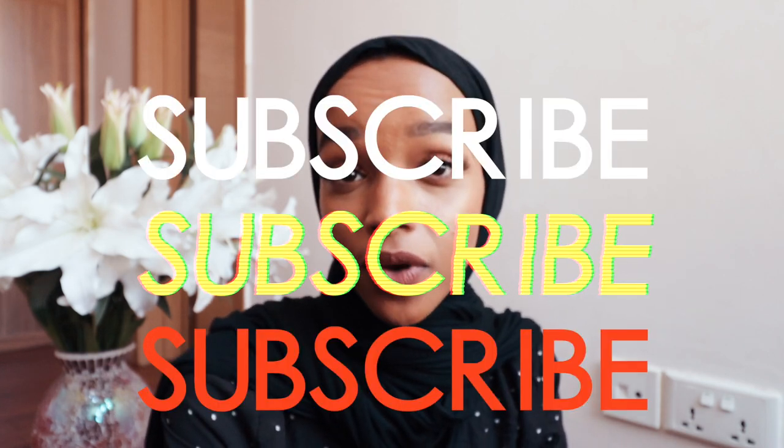Hey guys, welcome back to my channel. If you're new here, hi. My name is Esmeen and I do fashion, lifestyle, and beauty videos. I would really appreciate it if you hit the subscribe button.